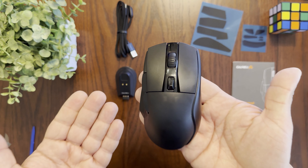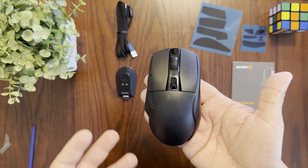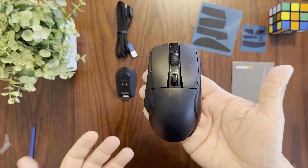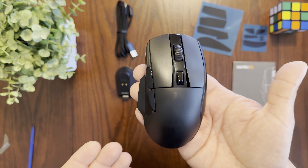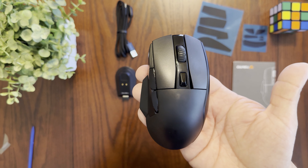For the price, you do get RGB on the mouse and the reduced brightness is probably intentional to save battery. I'm going to play around with the DareU software to see if I can change the RGB brightness and the different modes of operation.